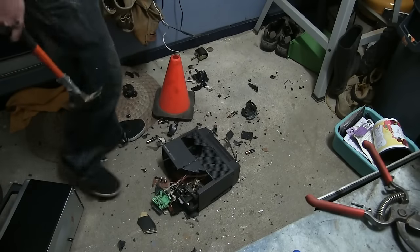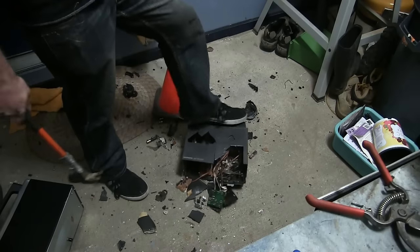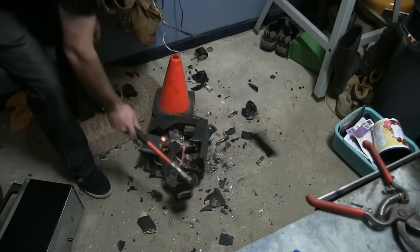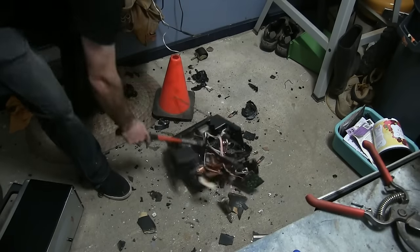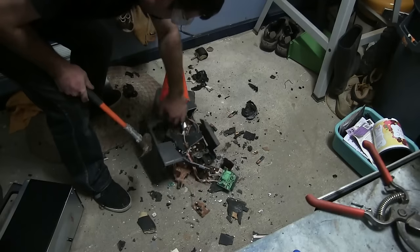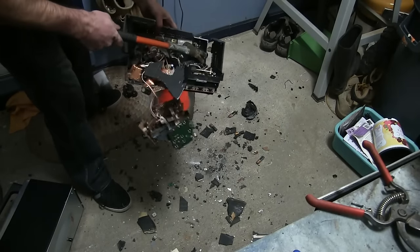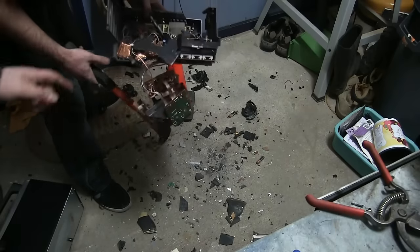Apparently that's the reason why it ain't working. Look at all that junk in there. Copper! There's a transformer — look at all the copper in that thing, look at that.